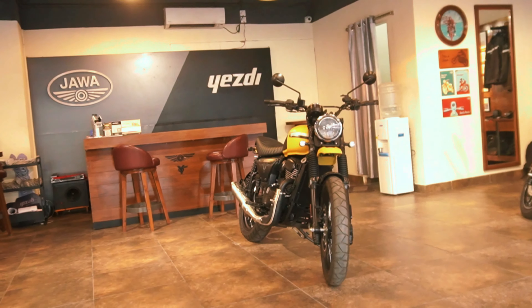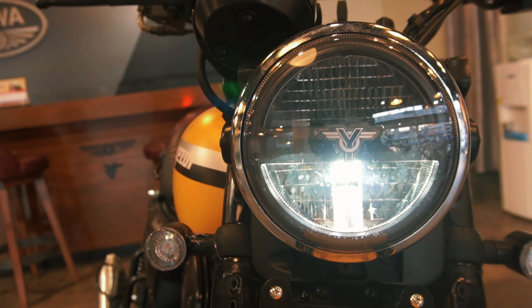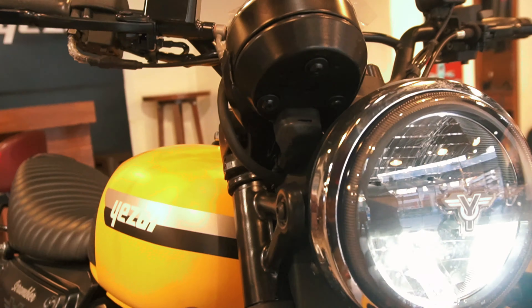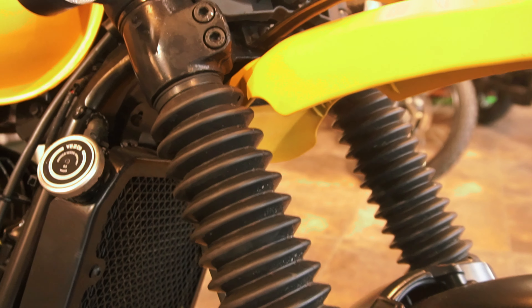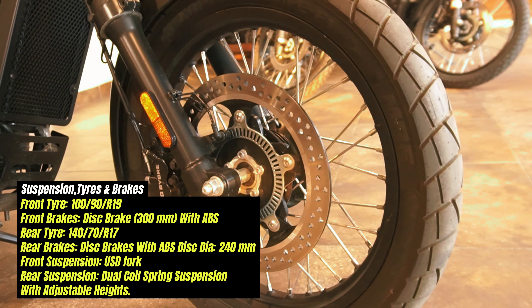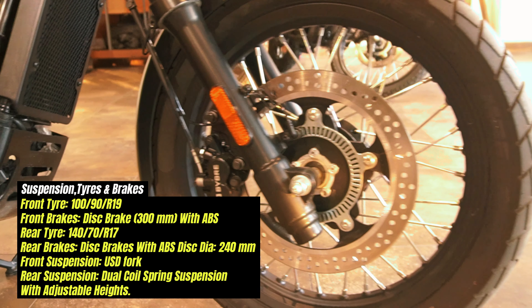Look and design: the bike has LED headlights with DRL, and all lighting is LED. The front suspension is telescopic with a 41mm diameter. MRF tires are fitted — the front tire is 19 inch, tire size 100/90-19, and it is a tube tire with spoked wheels.